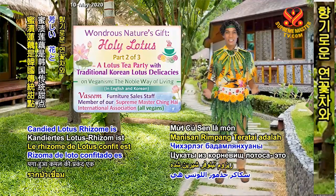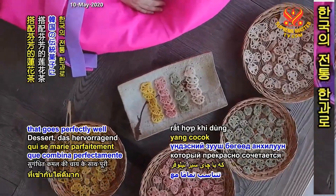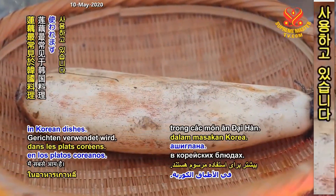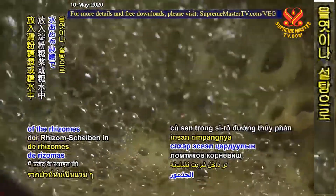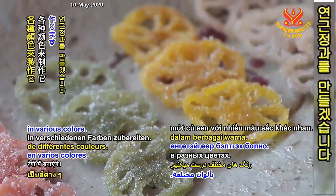Candied lotus rhizome is a traditional Korean dessert that goes perfectly well with fragrant lotus tea. Among the various parts of the lotus plant, the rhizome is the most common one used in Korean dishes. Candied lotus rhizome is made by boiling slices of the rhizomes in starch syrup or sugar. Today, we'll make it in various colors.